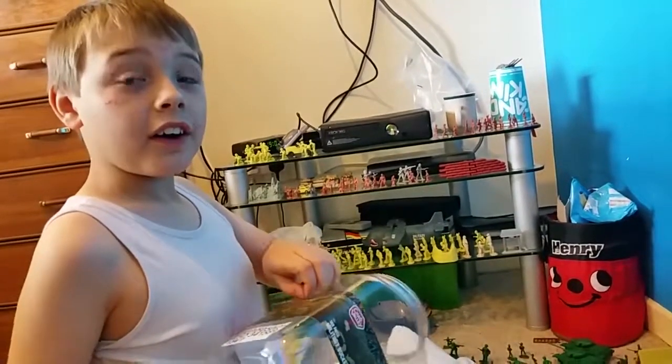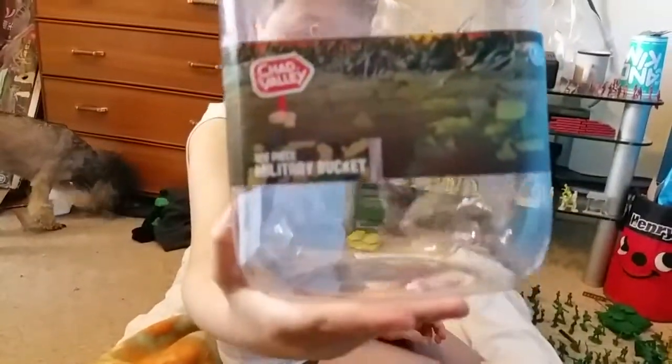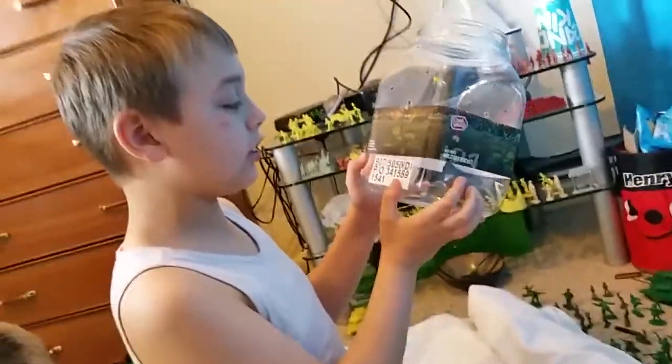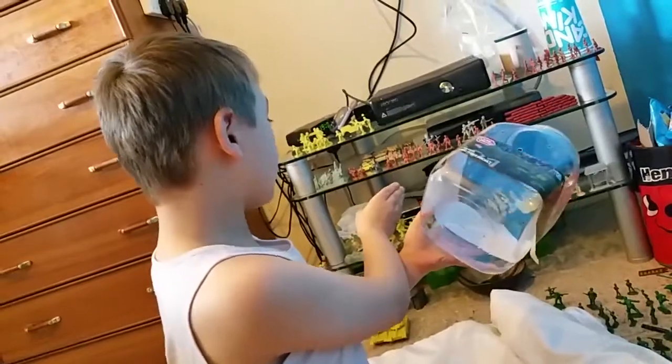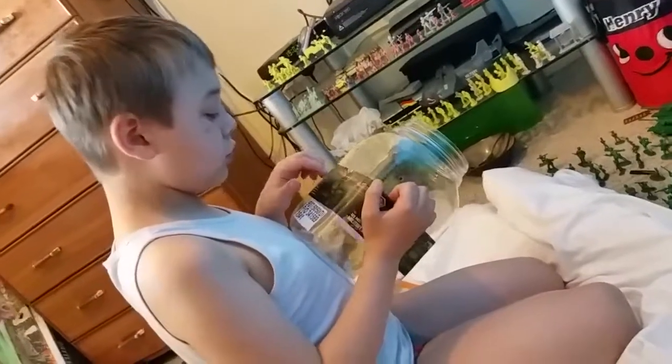Basically, this is what it says on the bucket: it's a 128-piece military bucket. It comes with 99 tan soldiers, 98 green soldiers, two green tanks, two tan tanks, loads of snipers, and two flags — the American flag and the Japan flag.